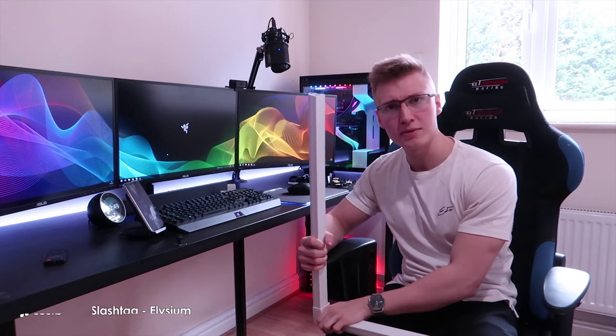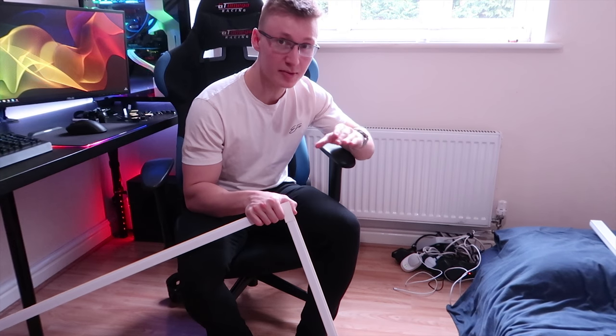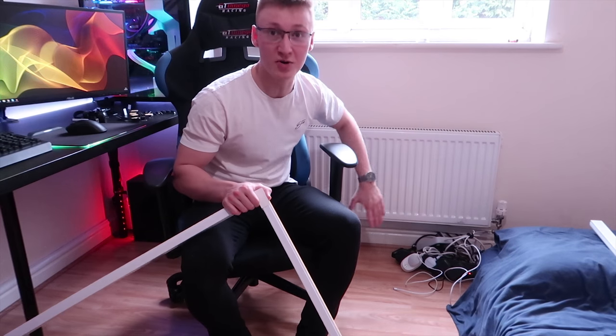With all that said, I think that's pretty much it for all the items we're going to be using in this video. Now let's actually begin cable managing the fire hazard slash disaster of cable management that is this corner of my room.